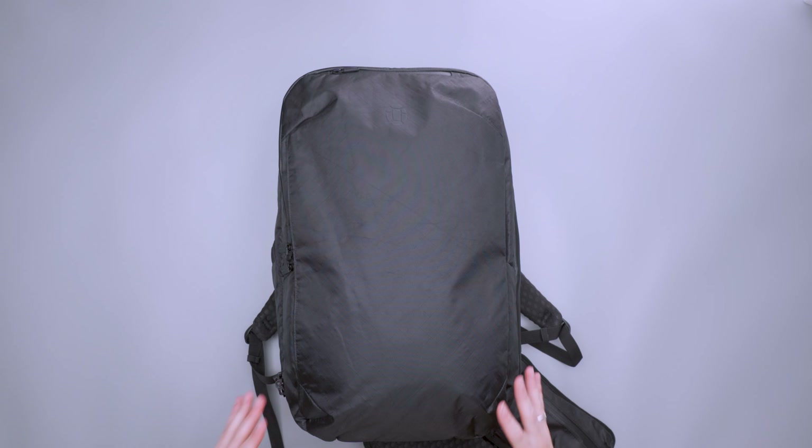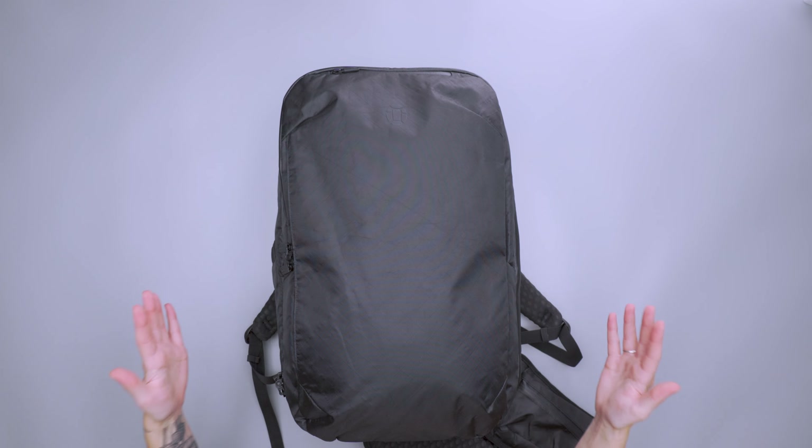I feel like it has a really nice sleek outside. When it gets all packed out, it still holds its shape really well and stays pretty structured. So it's just looking good if this is your style.